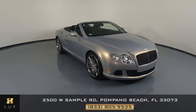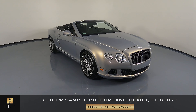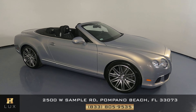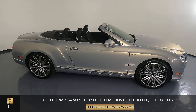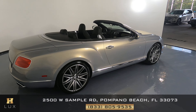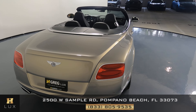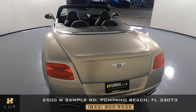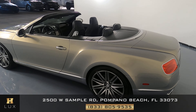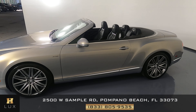Hello and welcome to HGREG LUX. Here I have a 2014 Bentley Continental GT Speed. This car came with a clean Carfax report and it has one previous owner. What I'm going to do in this video is go around the car and check it out to see if it has any scratches, dents, or any sort of damage. Here at HGREG LUX we want to be as transparent as possible and give you total peace of mind, so if there's anything you need to know about this car, we will let you know.